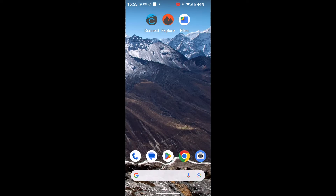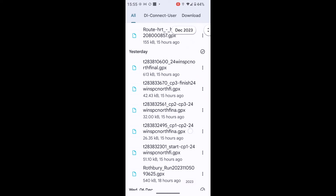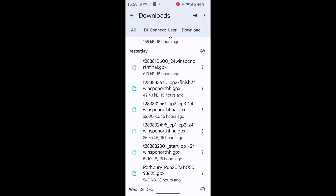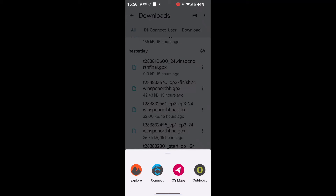I'm going to close the app down and go into my files. On my Android phone, I've moved my files folder to an easy place to find. In my files folder I've got a downloads folder, and in the downloads folder this is where I've downloaded the GPX files from the Montane Spine link. I've got a load of GPX files here for different Montane Spine events. Near the bottom I've got one for the Winter Spine North, start to checkpoint one. If I touch on the three dots to the side of it, I've got the option 'Open with'.